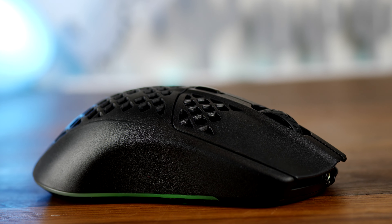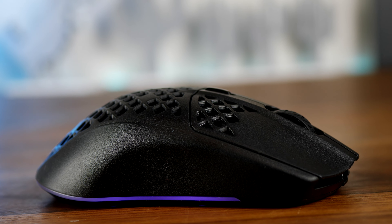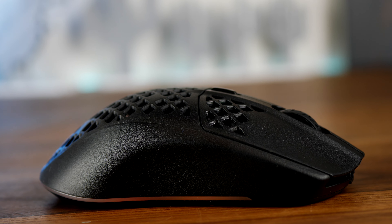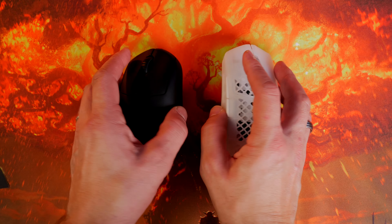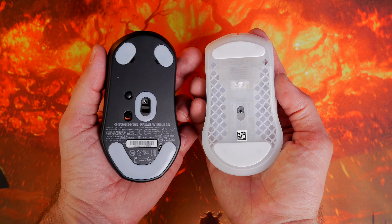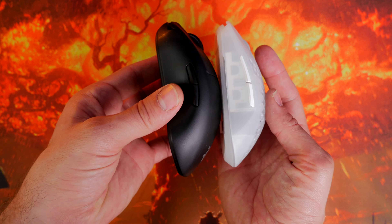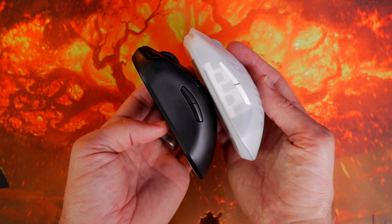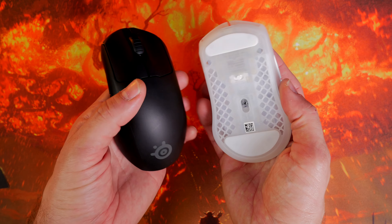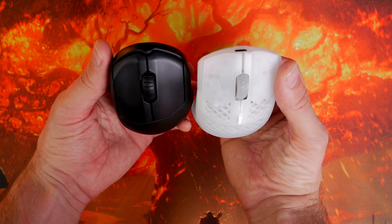They both have a matte textured finish so they're easy to hold on to. They're quite low profile — they sit quite low to the desk. I've done a video comparing the Aerox 3 Wireless with the SteelSeries Prime Wireless, another SteelSeries lightweight mouse, and that mouse sits a lot higher off the back, pushes up into your palm and sits in the hand in a completely different way. This is a reasonably sized mouse — not large and not tiny — but comfortable and very easy to move around thanks to that ultra lightweight design.